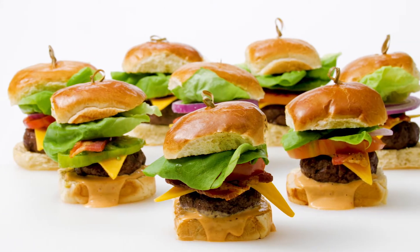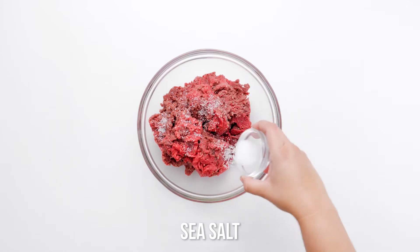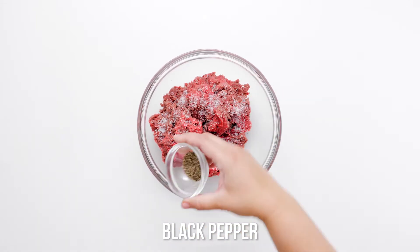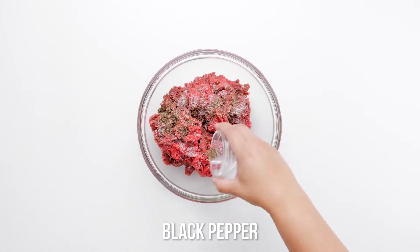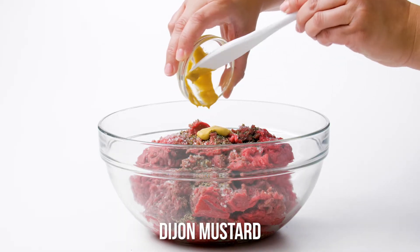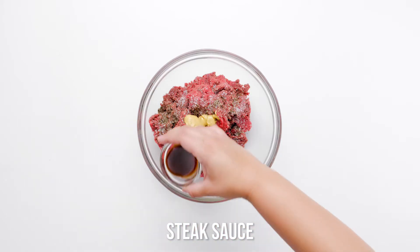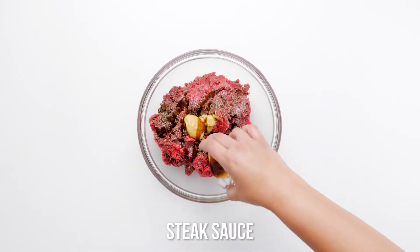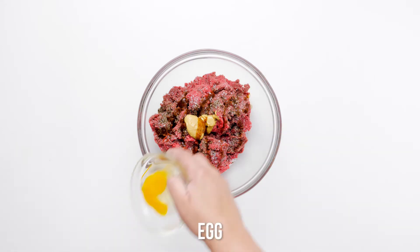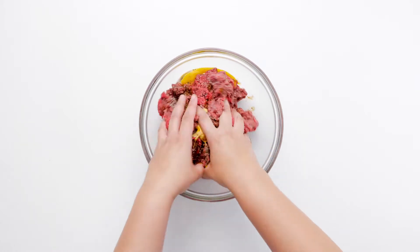The best sliders start with the best ground beef. Our preference is ground chuck with 15 to 20% fat. It's cut from the shoulder and is renowned for its moistness and rich flavor. Avoid ground round, which can be tough, and steer clear of packages labeled ground beef — they're typically any cut or combination of cuts that may or may not lead to quality burgers. Ground chuck is always your best bet for juicy burgers.